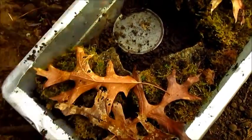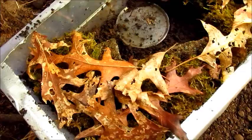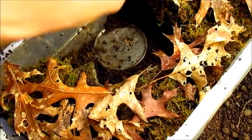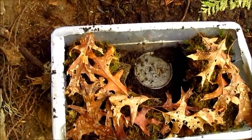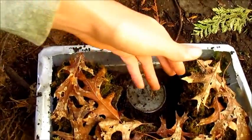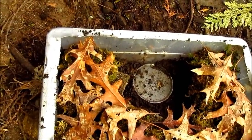This setup allows the juvenile newts to have a choice of what kind of humidity area they want to be in, so they can do whatever is the most comfortable spot for them. I also added this little feeding dish and that is all it takes - it's very simple, very easy, but very effective. You won't see your newts a lot in this setup, but since all three hides are right around this feeding dish, whenever you add food they will see it and should come out to feed.